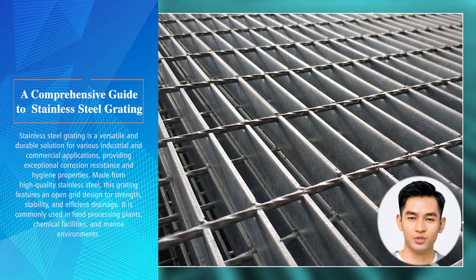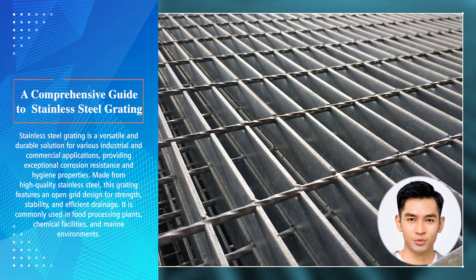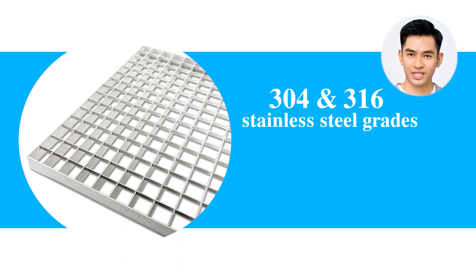What is stainless steel grating? Stainless steel grating is a versatile and durable solution for various industrial and commercial applications, providing exceptional corrosion resistance and hygiene properties. Made from high quality stainless steel, this grating features an open grid design for strength, stability, and efficient drainage. It is commonly used in food processing plants, chemical facilities, and marine environments.